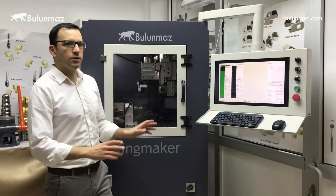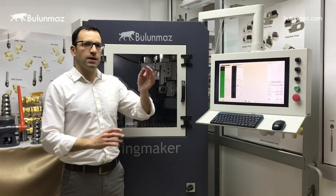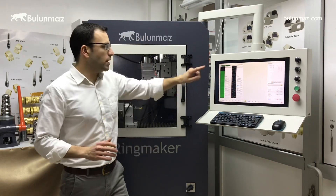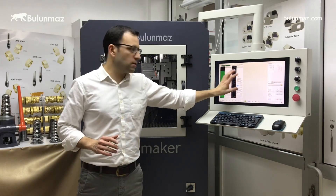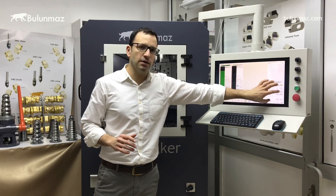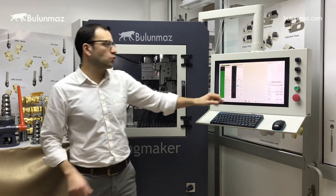I will work on a radius ring — it means a convex shape ring — so I have to change the radius settings here. Once my models are loaded and ready to work, and the settings are done for the radius angle, I can start the operation.